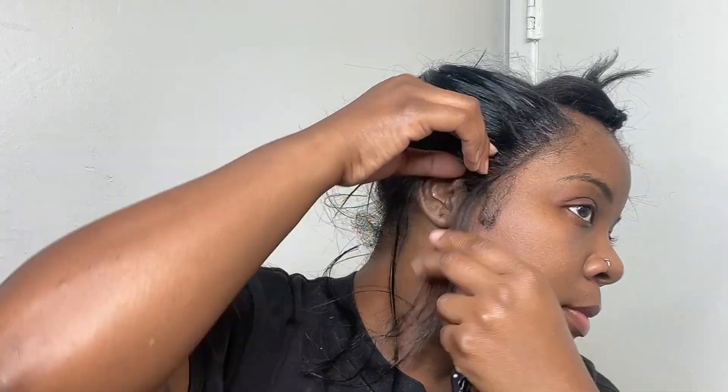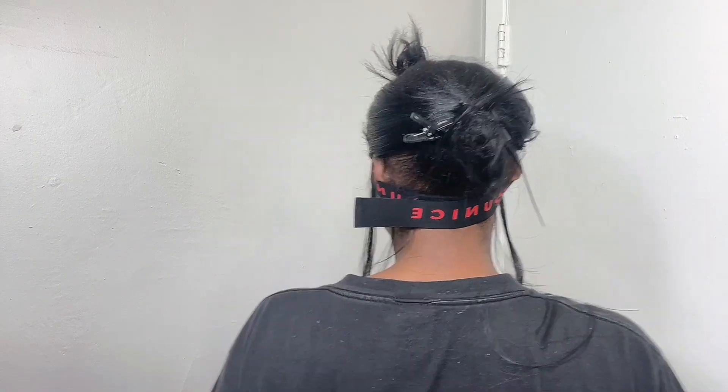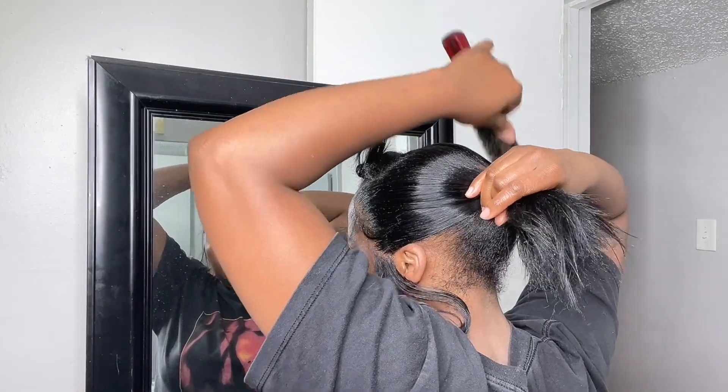I am using some Got2b gel right here to melt this lace down. The even spray works very well — I feel like it works a little bit better than the free spray. The only thing is, when you spray the even, that has to be the placement you want, because when it's dry it's going to seal and it's not going to move at all. With the free spray you can have a little bit more wiggle room and maneuver it if you need to, but with the even — yeah, it's a done deal.